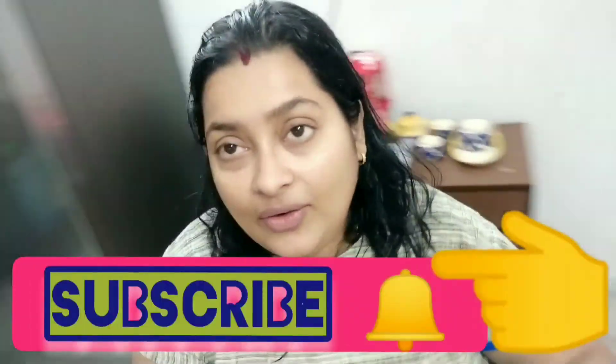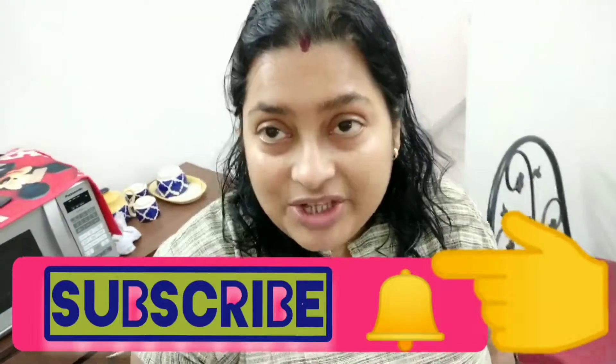Hello, good morning! Thank you so much for coming to my channel. My channel name is Easy Do With Amita. It's a very early morning and I have a new recipe that is very easy and oil-free, which is very good for health. Please subscribe, like, and watch my channel. Today's recipe name is peas potato sabji without oil.